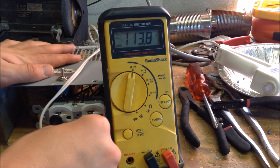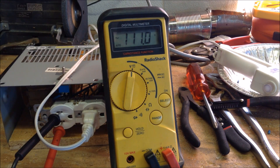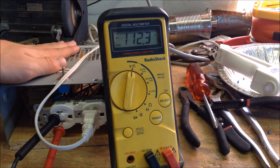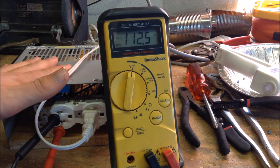Even when powering large devices such as this hot glue gun, when I plug it in, the voltage only slightly dips and then comes back to normal as soon as the hot glue gun heats up. It's only slightly lower, which means this isolation transformer can provide a lot of power to many different devices.